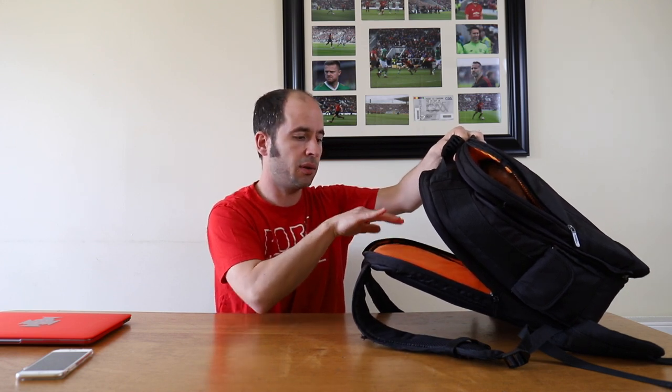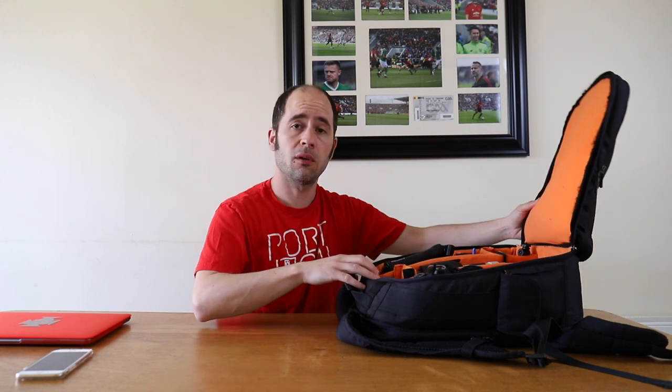In my case I usually put my foldable stool in the laptop compartment. I'll have links for all the gear in the description below. The bag is called Amazon Basics — I don't think this exact model is sold anymore, but there's likely a newer version. It's quite cheap.